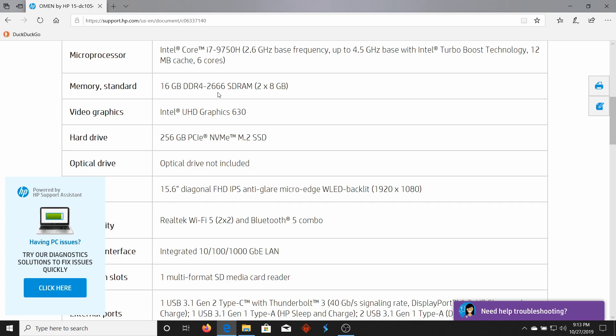It'll even work with slower RAM — you could buy DDR4-2400, but then it would only run at 2400, not 2666. So you can buy various RAM. Look for 2666 if you can find it, but if you find a deal on DDR4-3000 or DDR4-3200 or something like that, go ahead and buy that if it's cheaper.